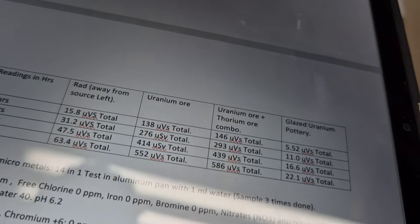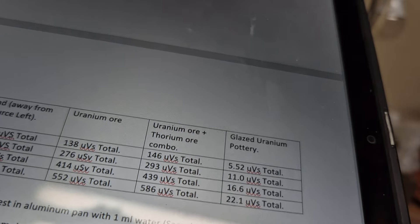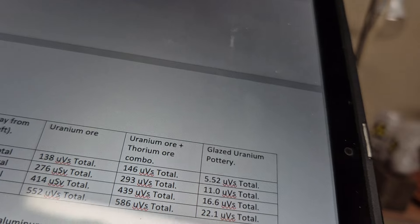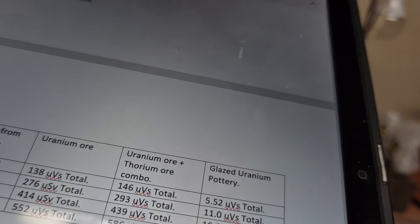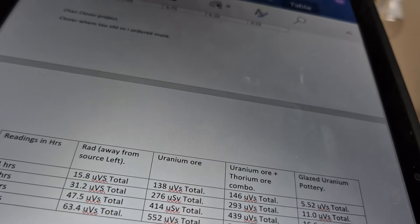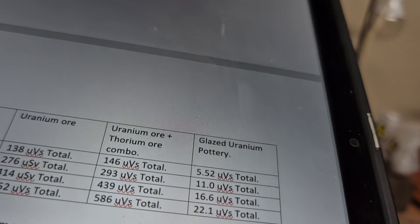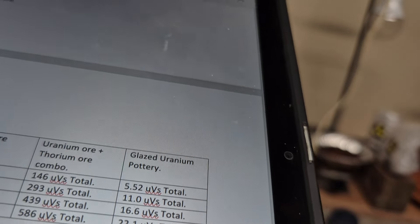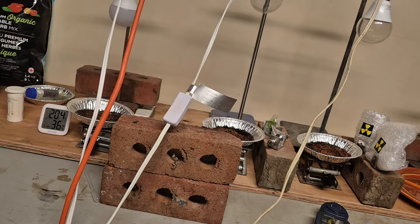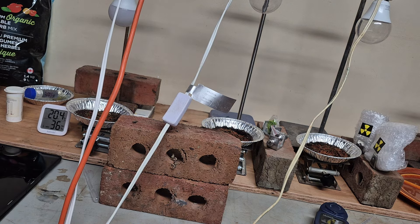For the radioactive sources over four days, this shows how much gamma radiation each source produces. The control is still being affected by the uranium ore. We have uranium ore, uranium-thorium, and uranium pottery with soil — the pottery soil combination is the lowest output because it's not a very potent source.